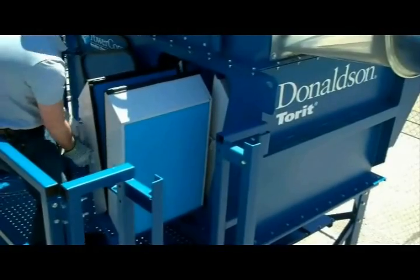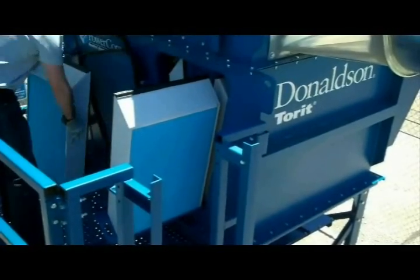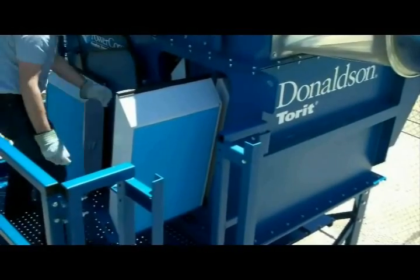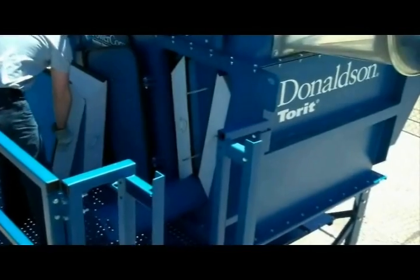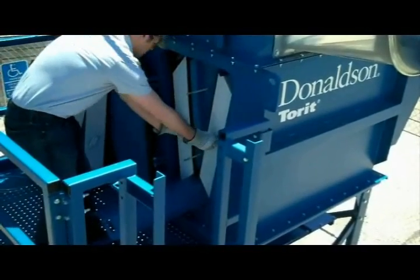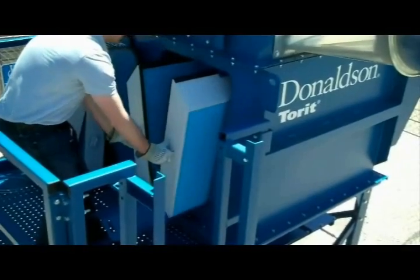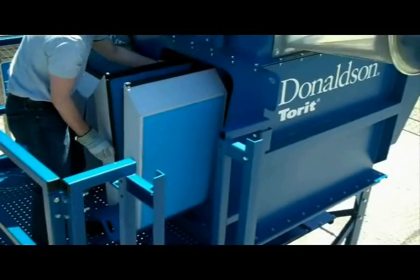Pull the first row of filters out halfway by pulling on the filters and or the tray. Remove the first filter and then the second filter. Grab a hold of the second set of filters and pull them towards you. Remove this set of filters.